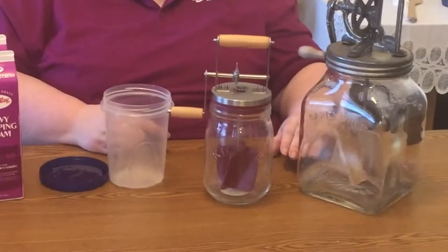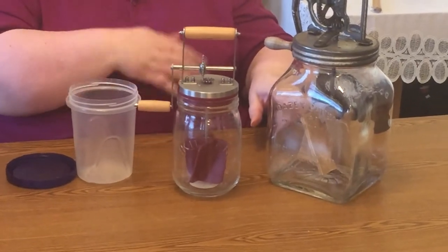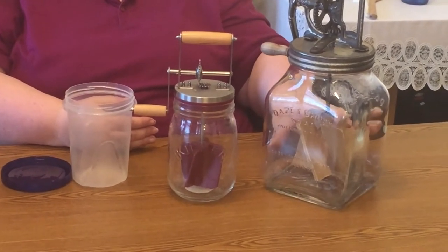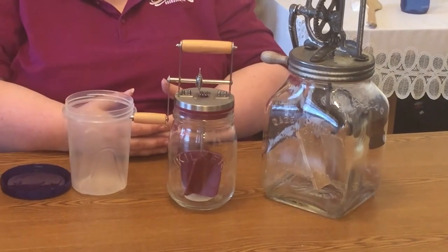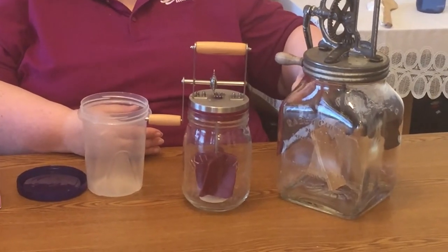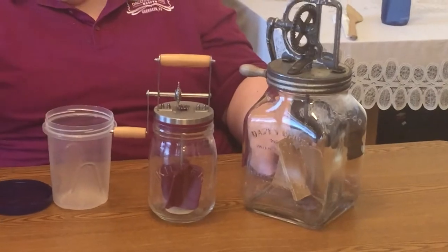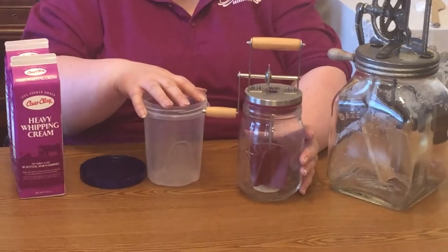One other important thing: never fill these churns more than half full. As you turn the crank the paddles whip air into the cream, and the churns need room for the cream to double. If you fill it all the way to the top it will expand and leak everywhere. So try just one quart at a time, or two cups for the smaller churns.